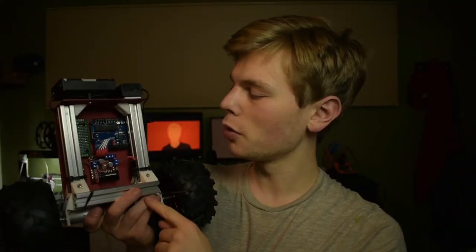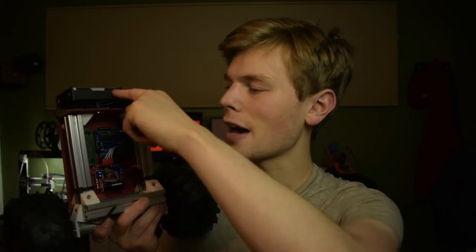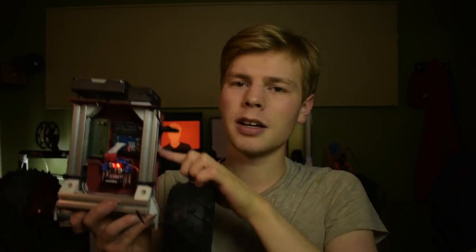And with that, we have the motors, motor drivers, and batteries wired up and ready to go. I am really liking how this is turning out. As a quick test, I'm going to upload some quick code I wrote just to see if the motors work. Let's check it out.